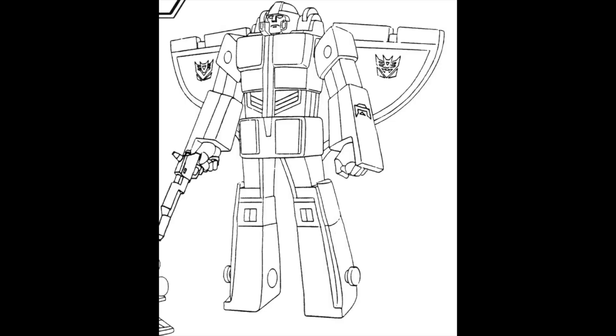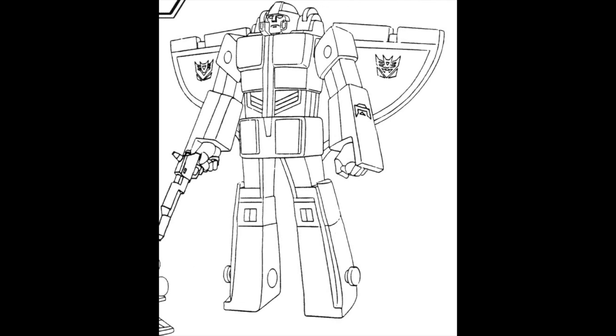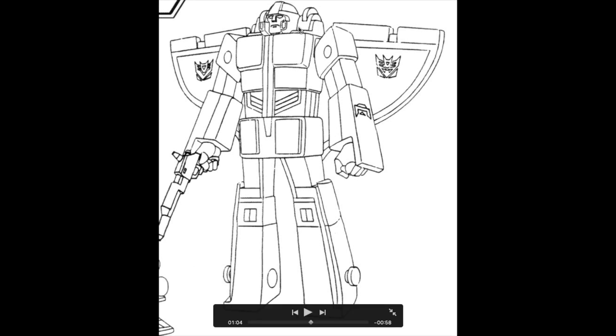Let's take a look at Astrotrain's reference model and see what makes this the Astrotrain we know and love. First of all, the head sculpt has to be the most discerning point of a character — if the head sculpt and helmet sculpt don't look like what we see in the cartoon, that is in my opinion a huge deal breaker. You've got this big shoulder piece with full train wheels up here, wings that are pretty horizontal, and the wings contour all the way down to the lower hips.